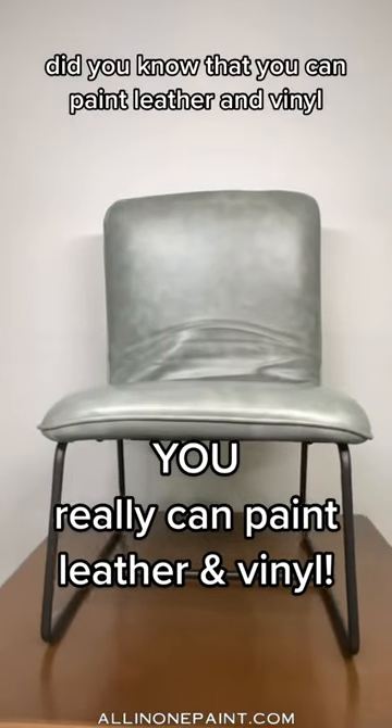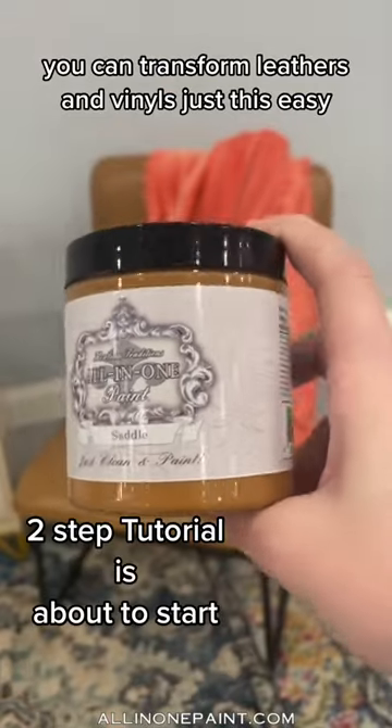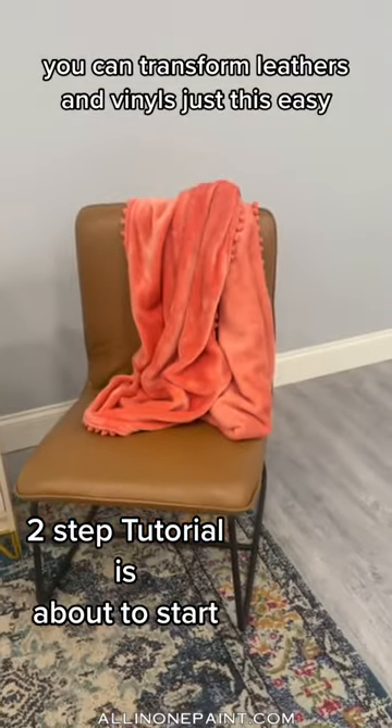Did you know that you can paint leather and vinyl? I'm going to show you how using all-in-one paint you can transform leathers and vinyls just this easy.